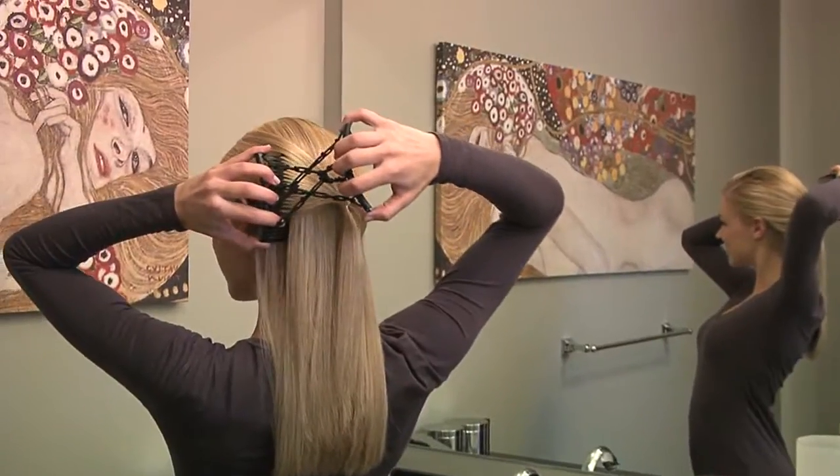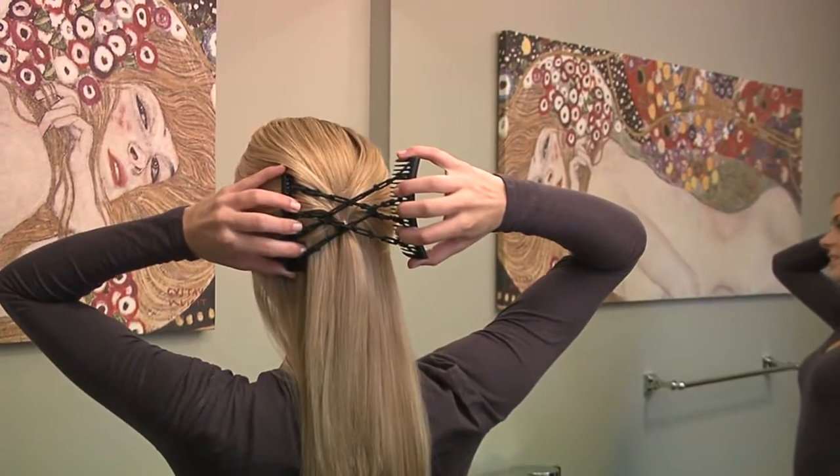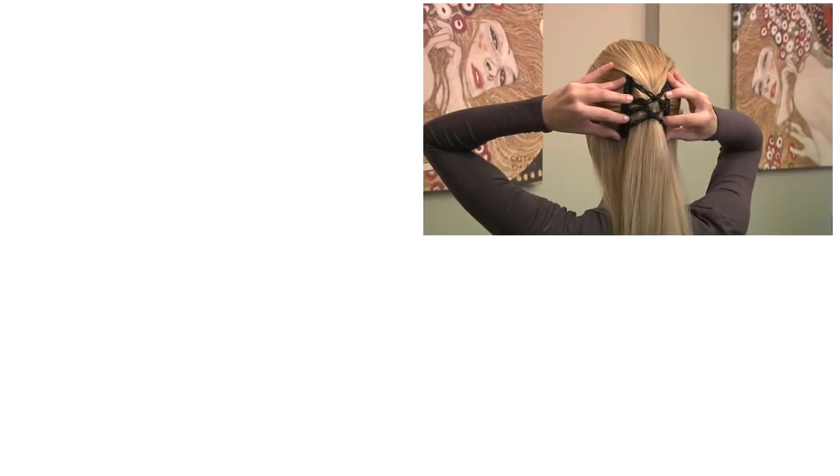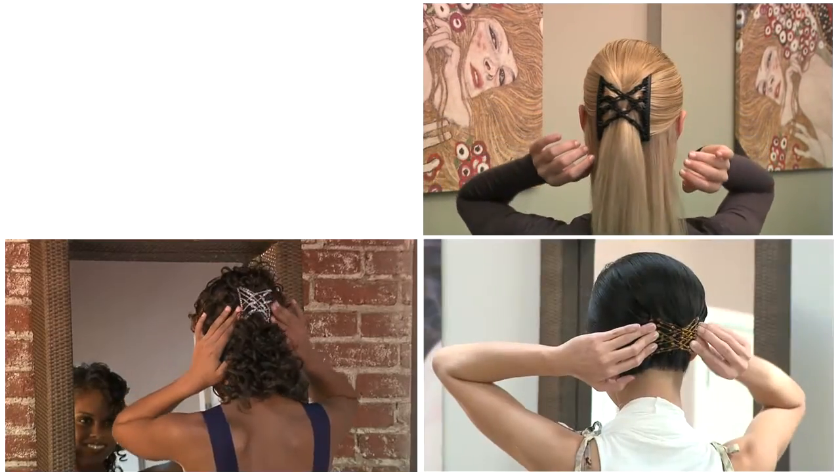To create your own unique style, just arrange your hair, then slide the first comb into one side. Stretch the second comb over to the other side, slip it firmly into place, and your hairstyle is secure.